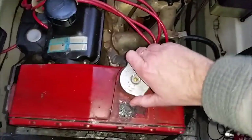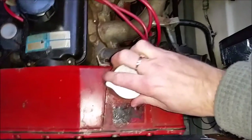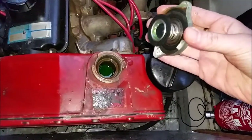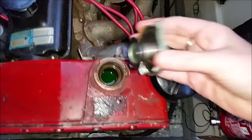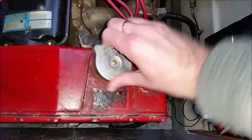This is the coolant tank. I'll probably replace that this year.